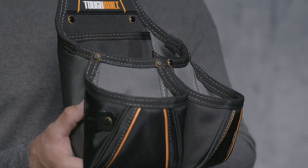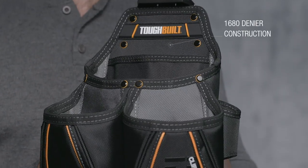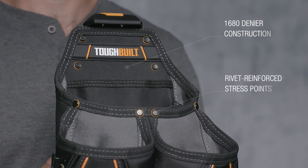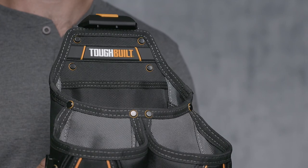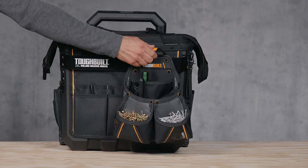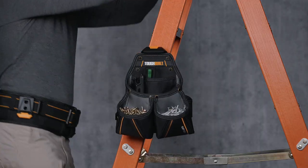Combining multi-layer 1680 denier construction and rivet reinforced stress points forms the highest quality pouch on the market, featuring superior craftsmanship. This is the TuffBuilt Carpenter Pouch. It's not just a pouch, it's TuffBuilt.